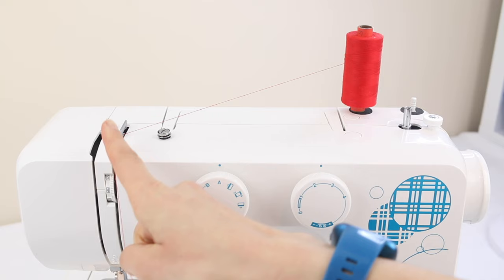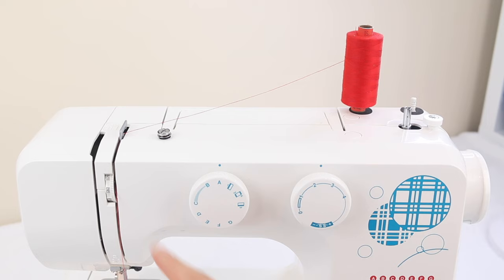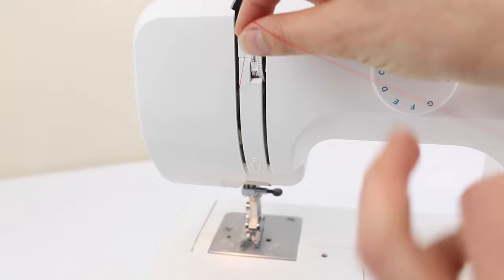These are the tension discs here, so you need to make sure that your presser foot is in the up position when threading your machine so the tension discs are open. Number four is the central thread tension, so make sure your machine is on number four. Once you've come down through the tension discs, the next thread guide will be at the bottom — number two — so make sure your thread goes under and then back up the other side.